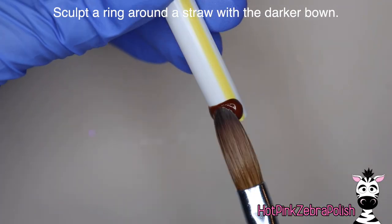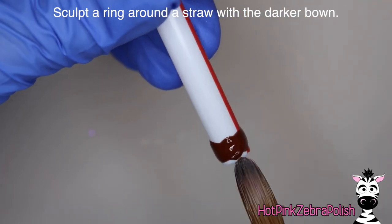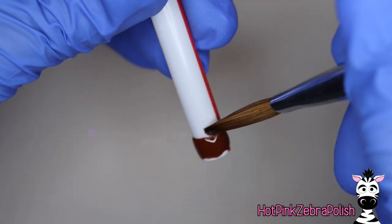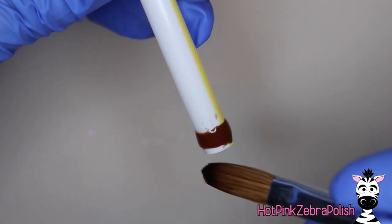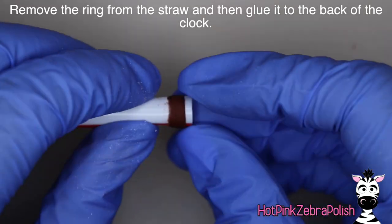With a medium-sized straw we're going to be sculpting a ring of brown acrylic - this is just acting as a spacer. If you don't want to use this ring method, you could put a couple little beads of acrylic on the back of your clock to create a little height. We do need to have a gap between the clock face and the nail so that the pendulum has room to move underneath it.